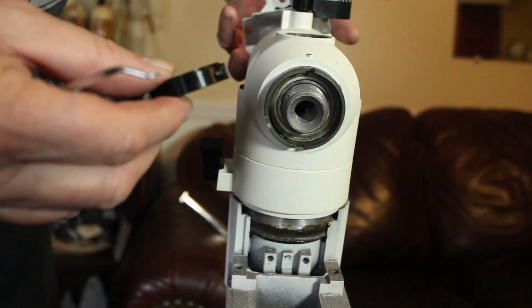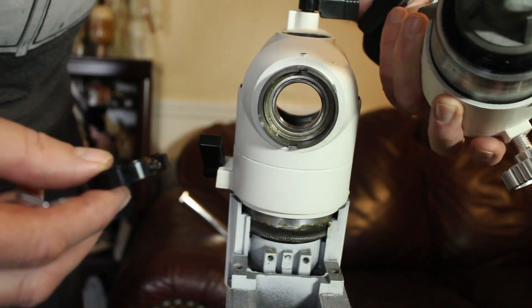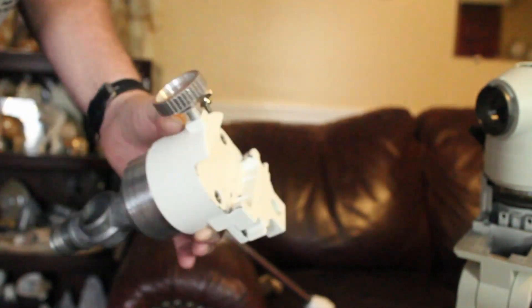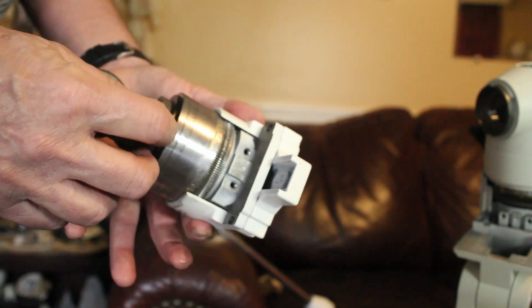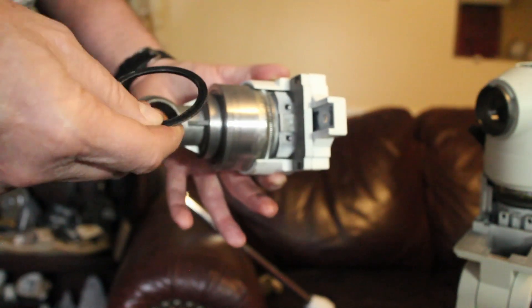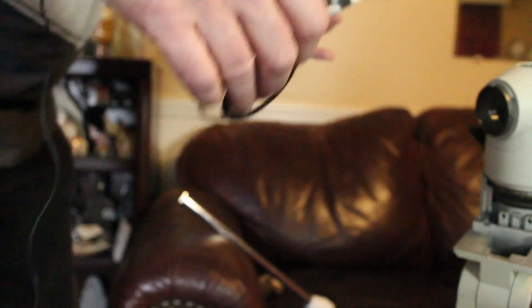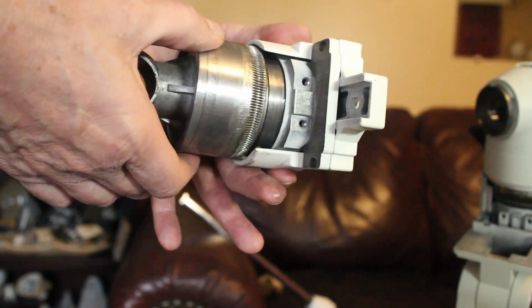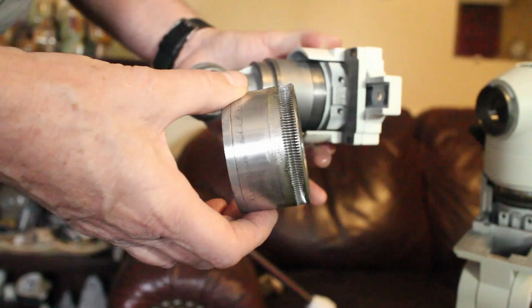Now the dec should just pull out — and there we go. Here's the dec axis. On mine there are two plastic washers right here — one black one and one clear one. And the ring gear should just come right off if you twist it a little bit. That's the dec axis complete.